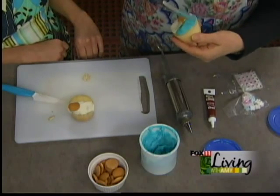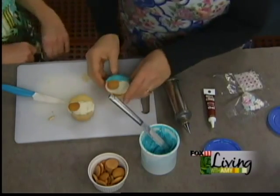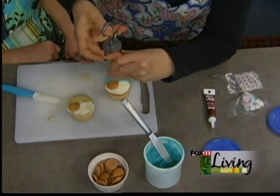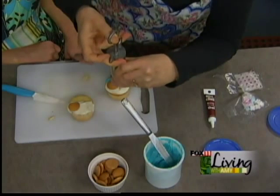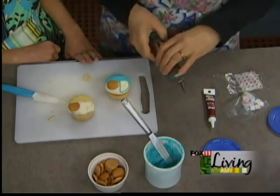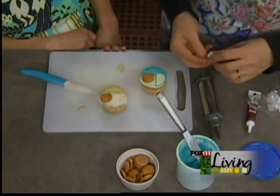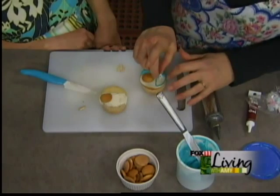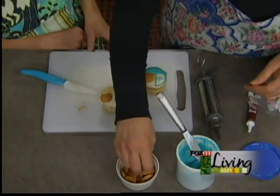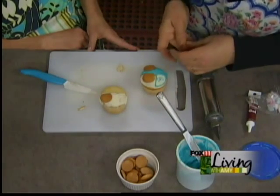Then take some of the blue — or you could do a different color, like yellow — for the canopy on the buggy. You can use a decorator gun or a Ziploc bag, whatever works to do your canopy. On all of mine, I piped either a heart or a daisy or something like that, but I found these cute little daisies at the cake decorating store — if you aren't used to doing that sort of thing, you could use those to decorate the canopy. They match perfectly.